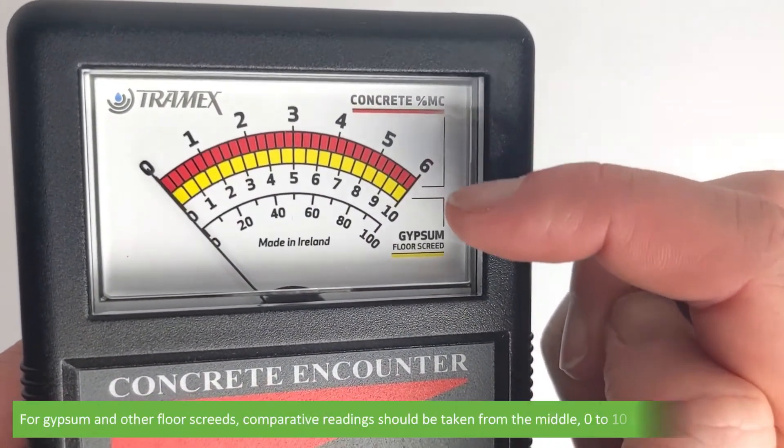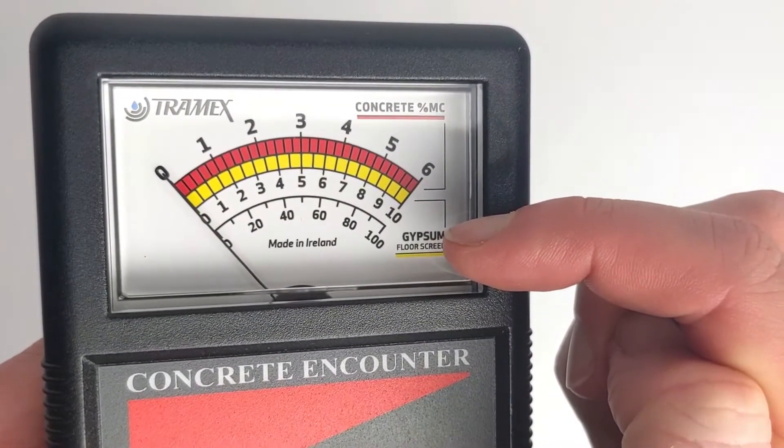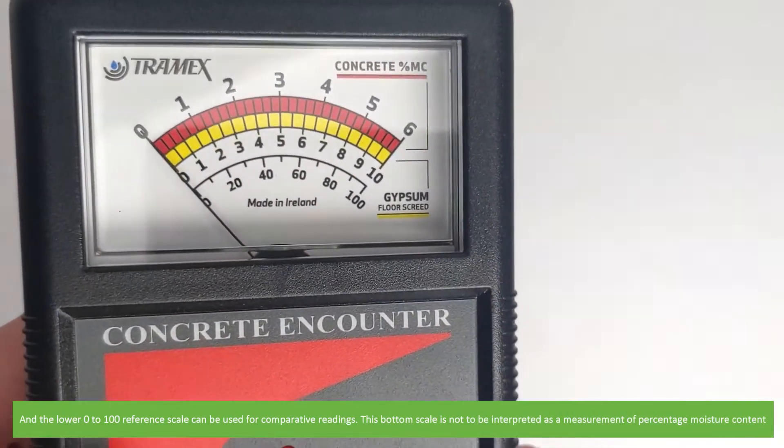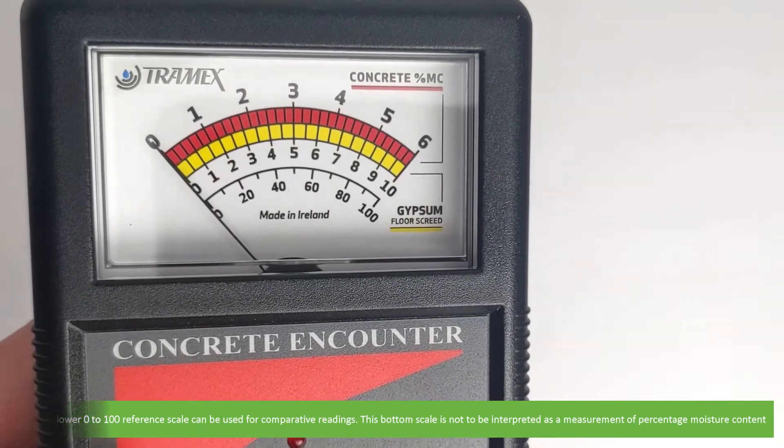For gypsum and other floor screeds, comparative readings should be taken from the middle 0 to 10 scale on the meter dial, and the lower 0 to 100 reference scale can be used for comparative readings. This bottom scale is not to be interpreted as a measurement of percentage moisture content.